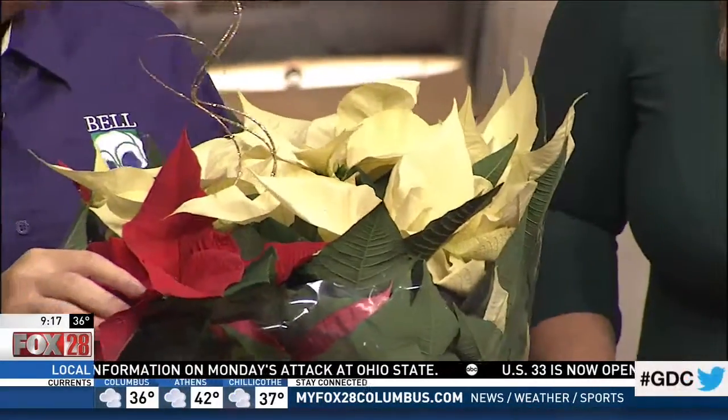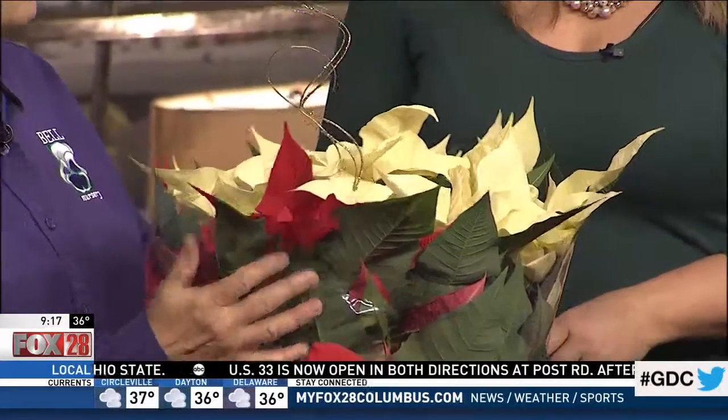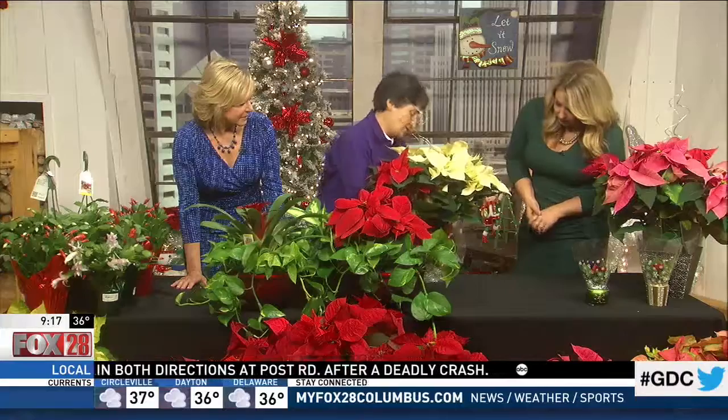After you pick out the color that you want, the flower is actually right here. Make sure they're nice and tight — not fully open. Leave the plastic sleeve on until you get home to help protect it, then once you get home the sleeve just slides right off.